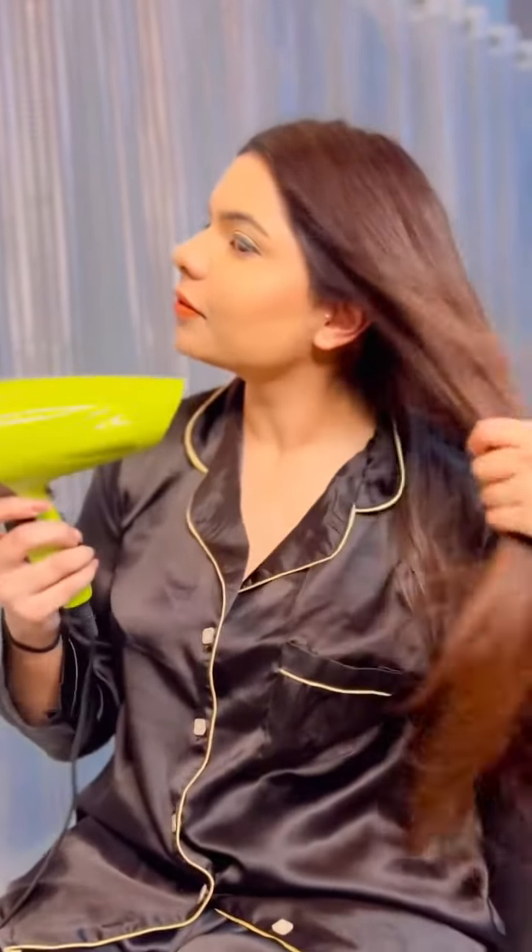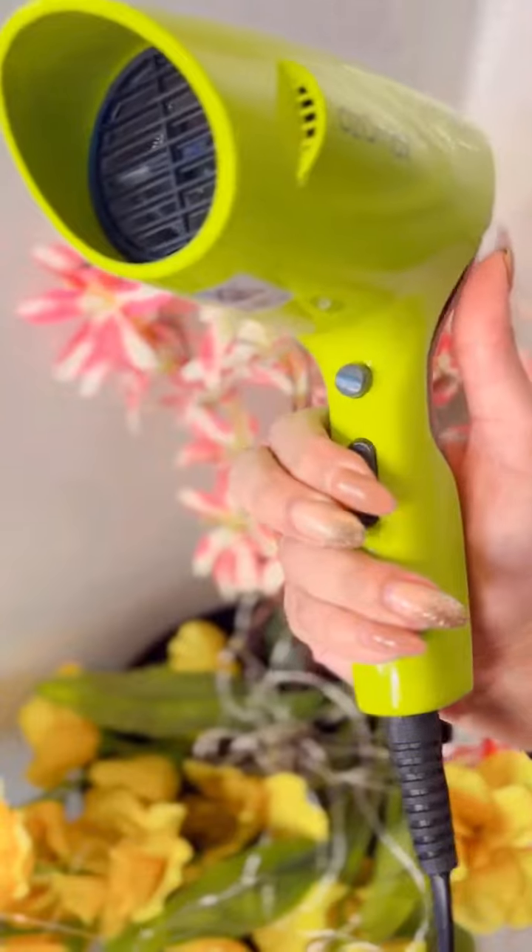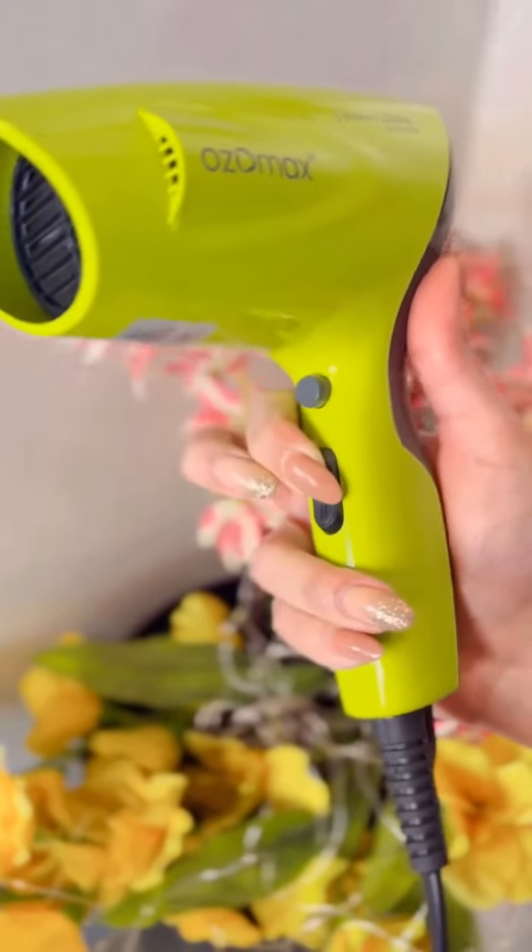First off, I have this blow dryer, which comes with different settings. It has the cool and heat setting both, so it can actually give you a nice bounce without damaging your hair.